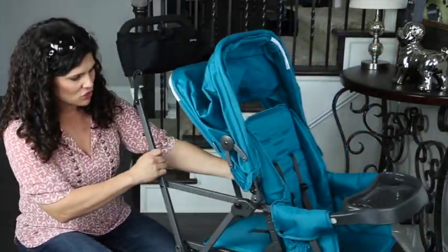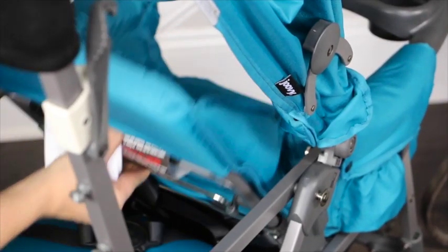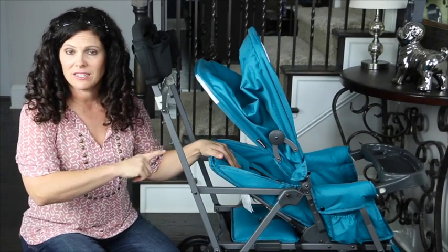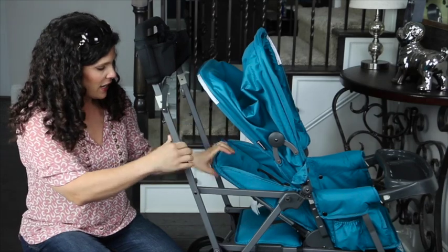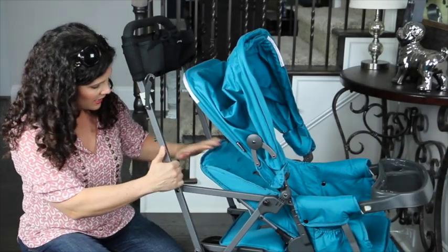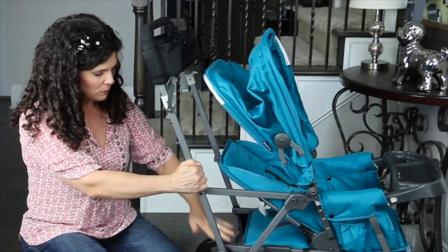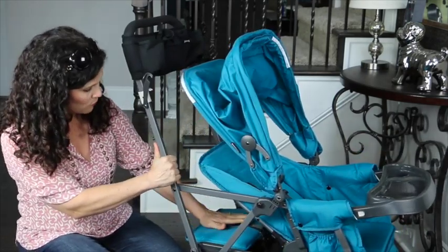The front seat has a three-position recline — it's a one-handed bar recline. You squeeze and it goes halfway back, which is as deep as the front seat gets. The front seat is for three months and up because it is not a flat recline. When this front seat is fully reclined, it gets in the way of the back bench, so your older child will probably be standing rather than sitting.